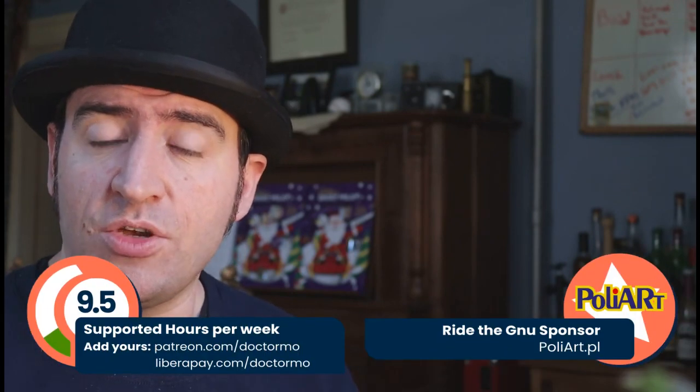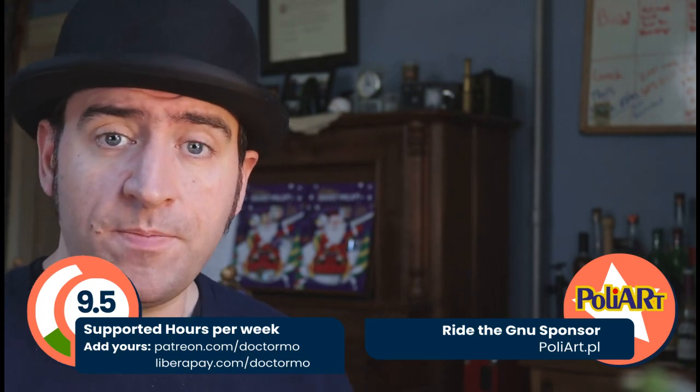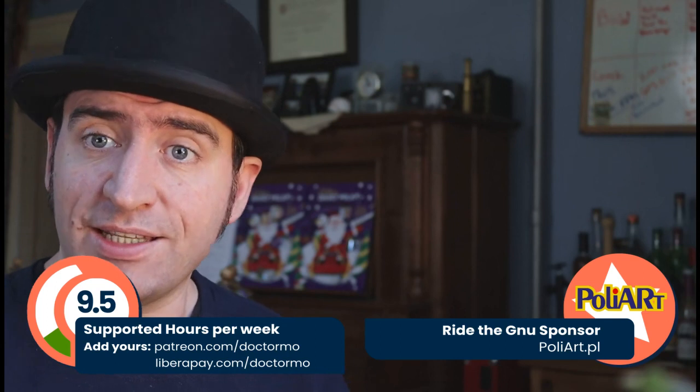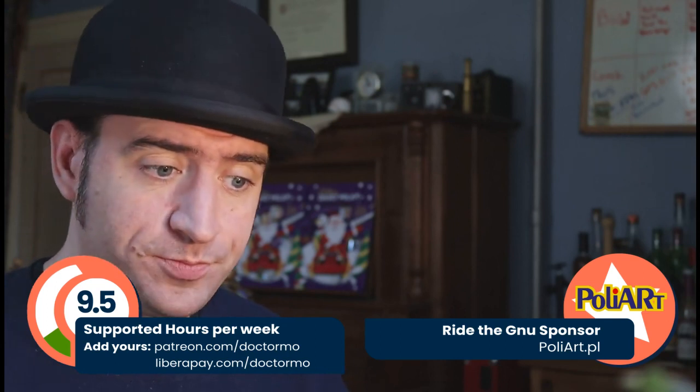As always, I want to give a big thank you to everybody who contributes to me to help make this a sustainable process where I can deliver the kinds of things that you need. But since this is December and I like to do something special for the people who watch, last year I gave away a t-shirt and this year I actually have something to give away.